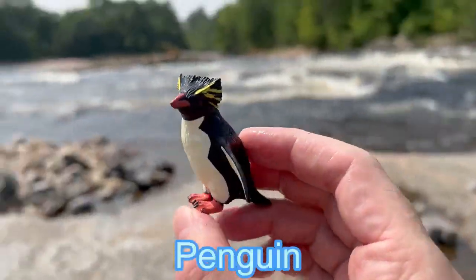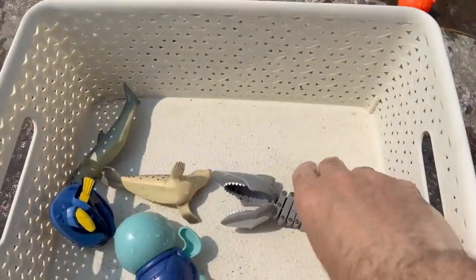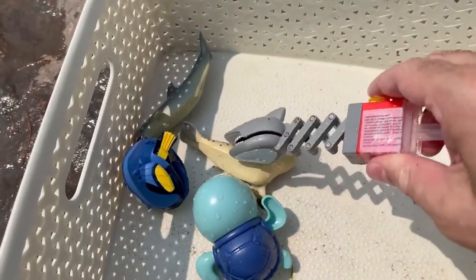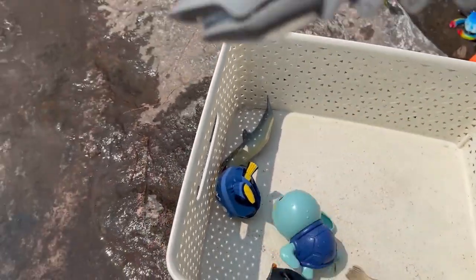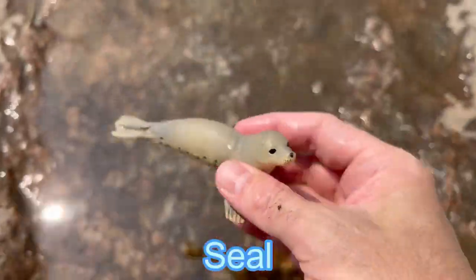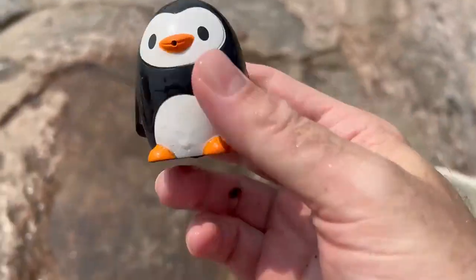And we have a penguin. There's a shark. Let's see if we catch another sea animal. We caught one. It's a seal. Penguin. It's a squishy penguin.